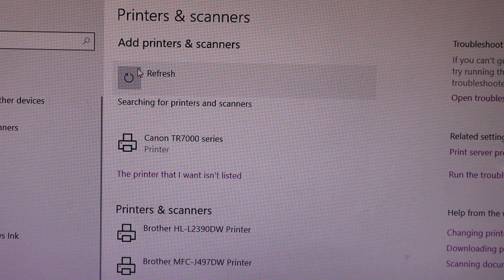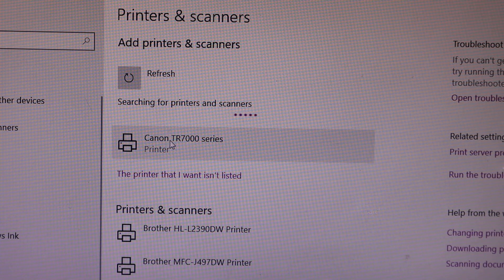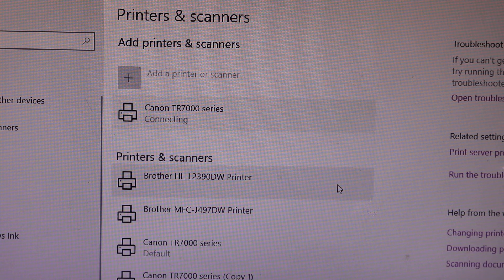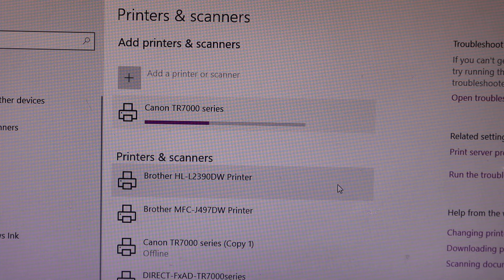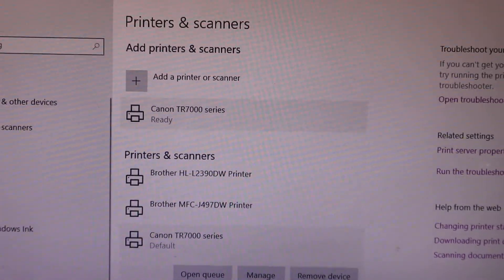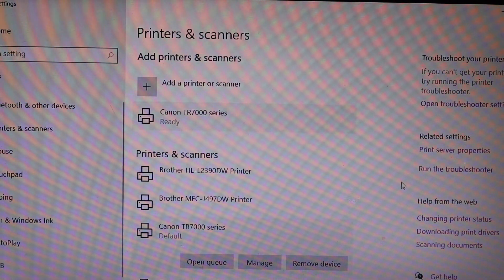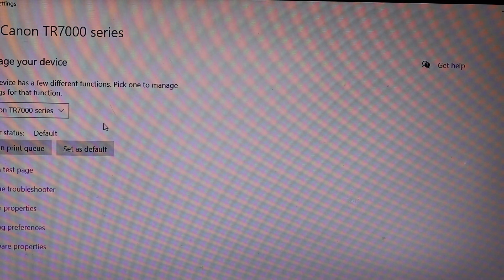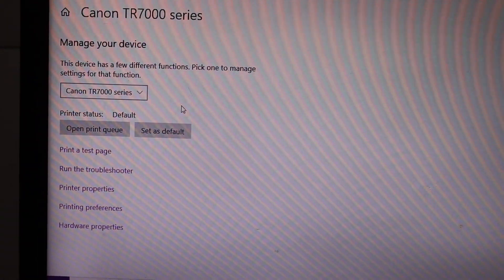You can see the Canon TR7000 series printer listed — click on it, then click the Add Device button. Once it is ready, you will see in the Printers and Scanners section it says Canon 7000 series as default. Click on the Manage button and you should be able to see your printer's details.